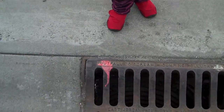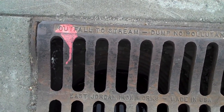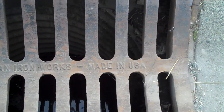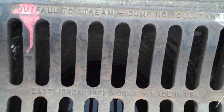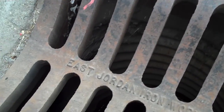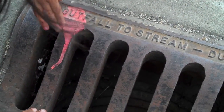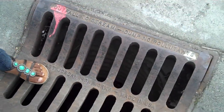Okay, you ready for this? That says 'outfall to stream, dump no pollutants.' East Jordan Iron Works, made in USA. There's some steel right there. This is steel — it's called a grate. Feel it, feel the steel.